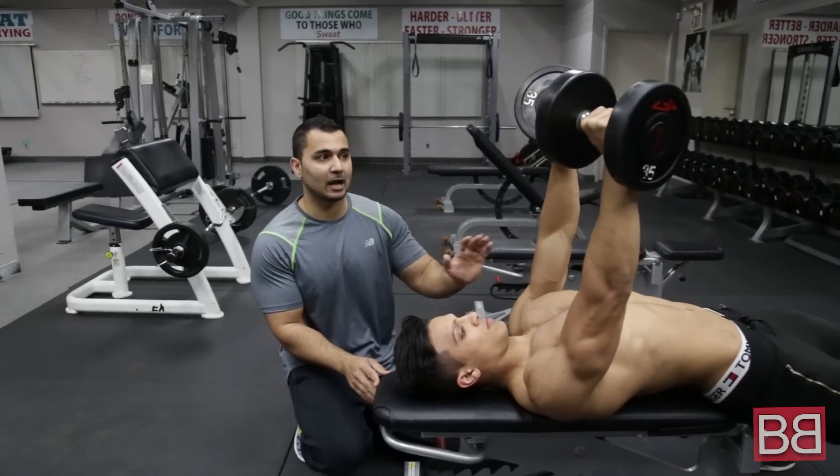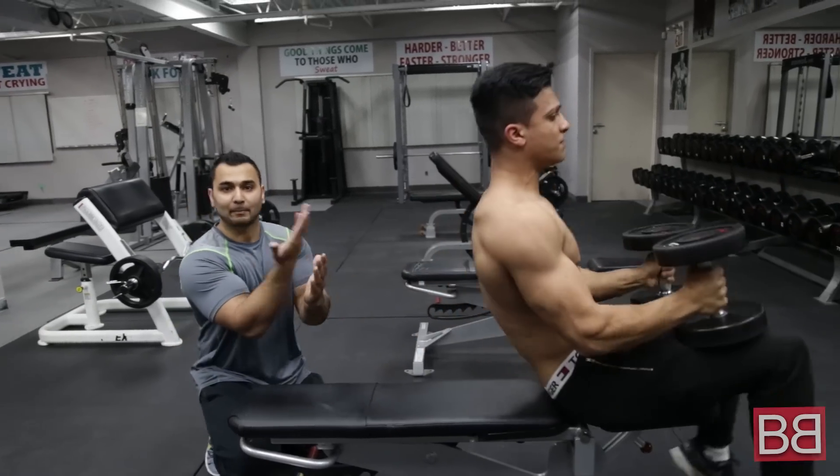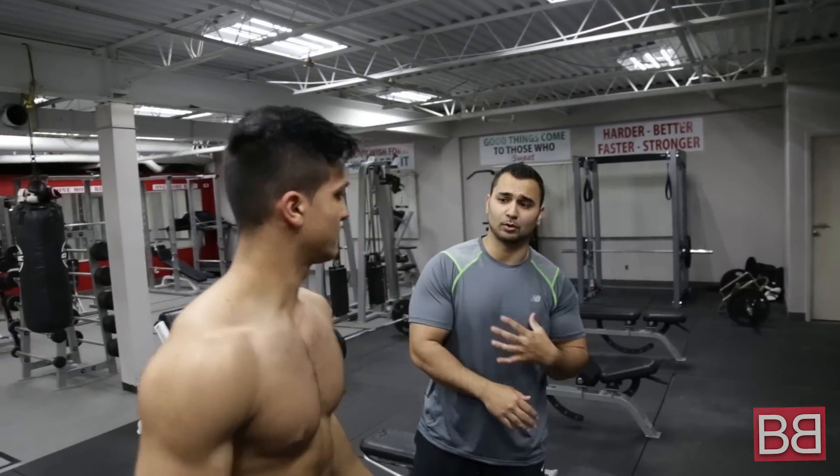So quality. And when you're putting the dumbbell back, I want you to do it the way Hrithik Bhai does — he brings his elbows in, nice and slow. It tends to hurt your shoulder.